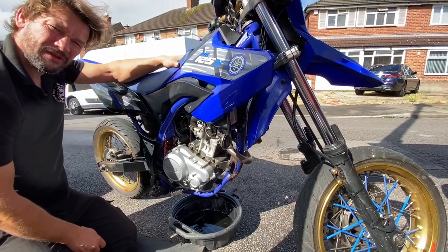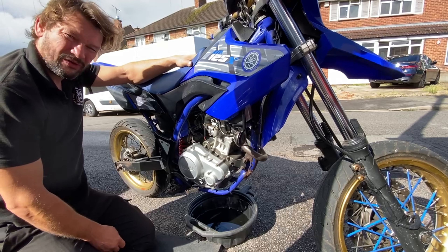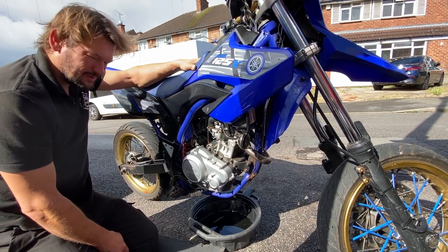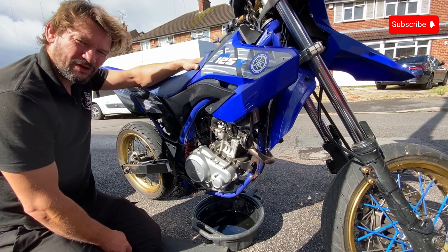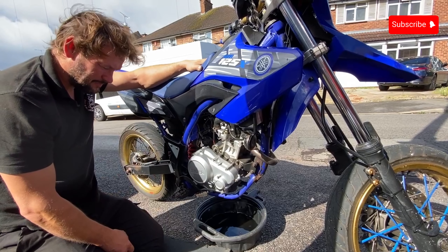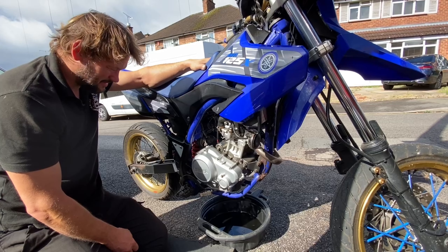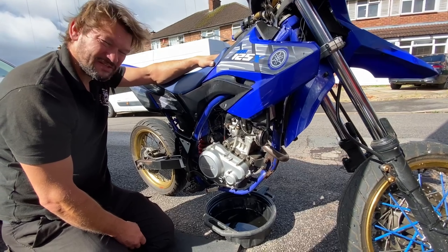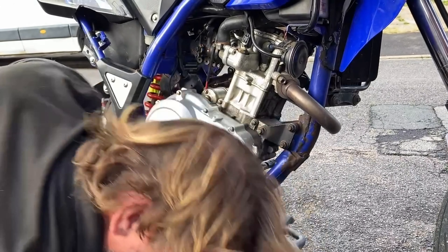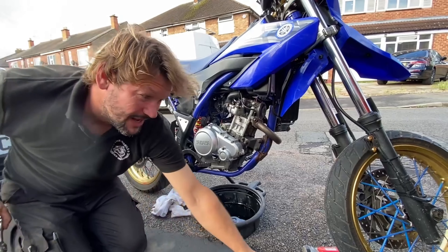The first thing we need to do is just wait until all the oil is out of the bike, because there's nothing worse than trying to work on the underside of an engine when it's dripping oil on you. Rule number one: don't panic. It's not the best situation, but we can sort it.